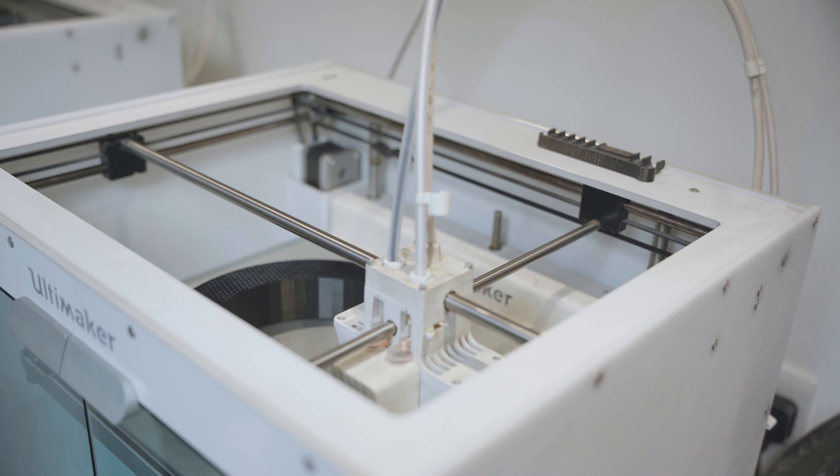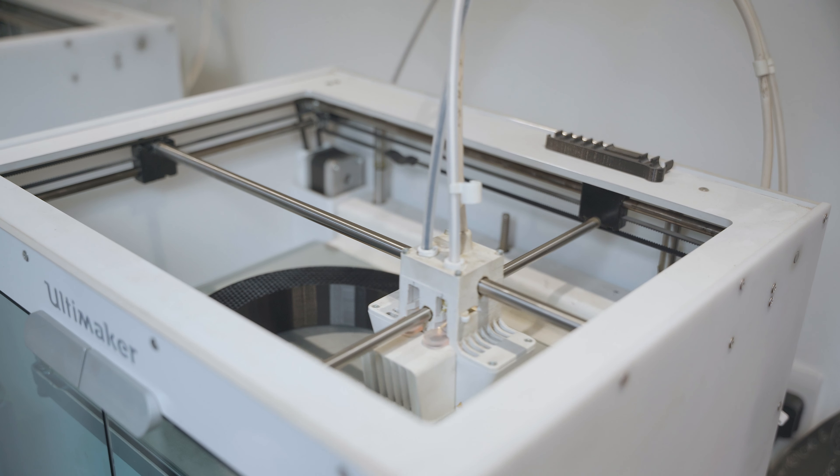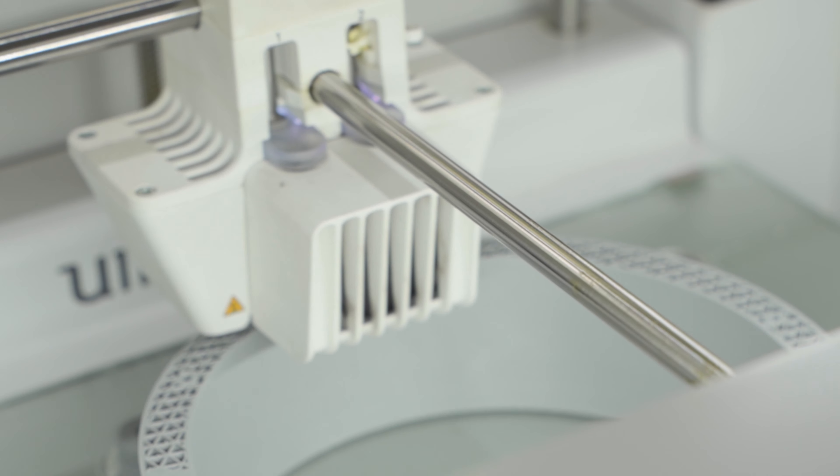We've got two of the Automaker S5 printers and we've had these for about four years now. There are bigger printers out there, and this year we might invest in more up-to-date equipment, but they're certainly doing the task. We usually have a pair running — left and right — and they take around two days each to print because of the density we're printing at.